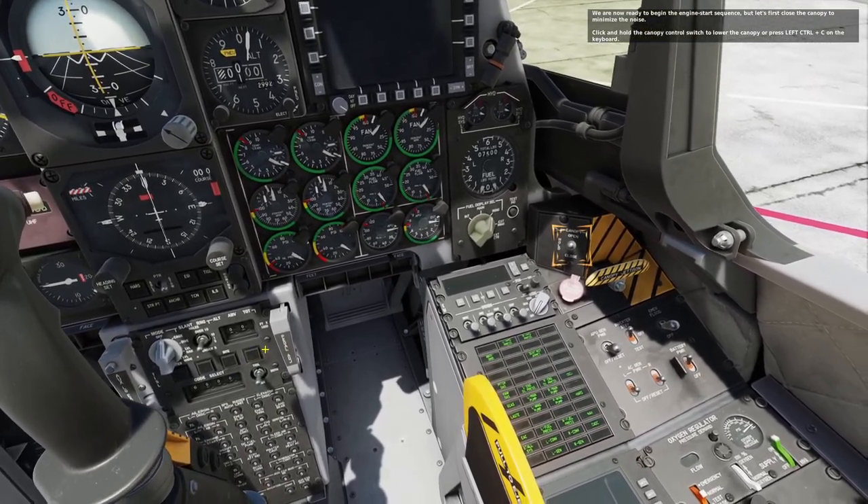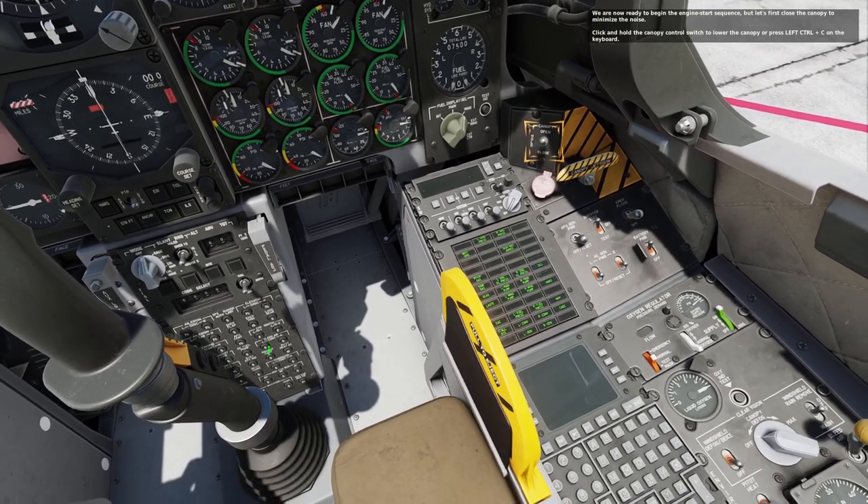Click and hold the canopy control switch to lower the canopy, or press left control plus C on the keyboard.